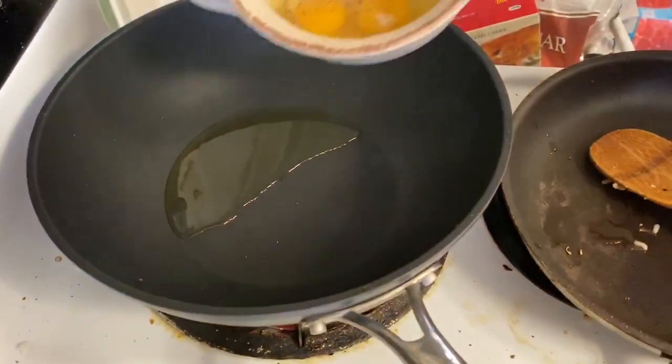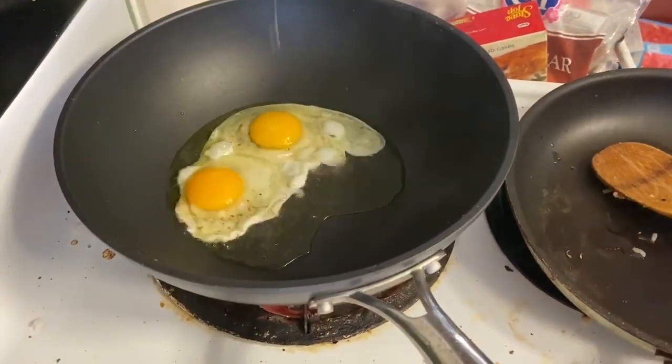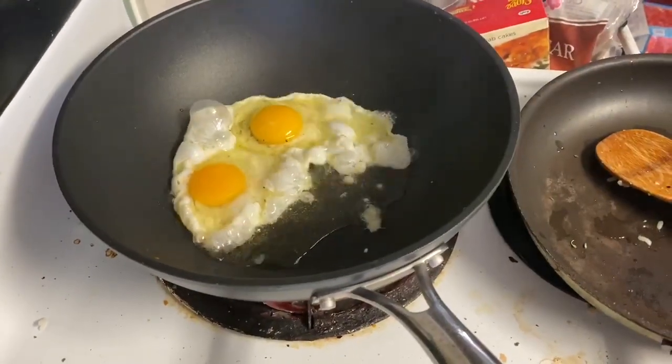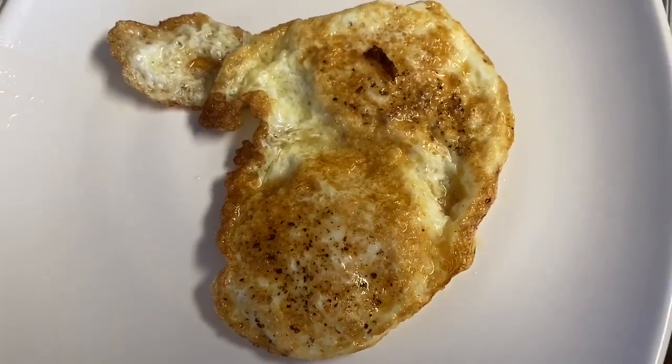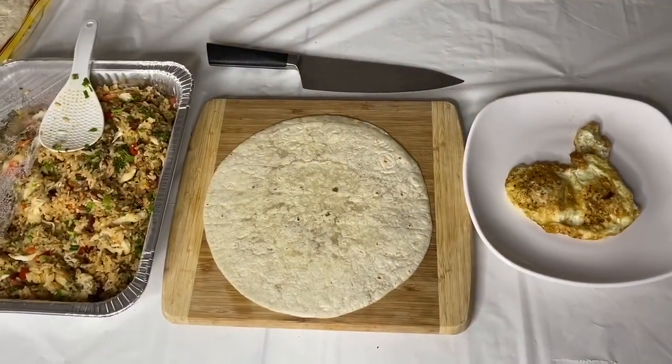We're done with the fried rice, and next up we're going to make fried eggs — really simple. Black pepper, salt, and I'm using olive oil here. We use high heat so that we create the bubbles and the airy crispiness in the egg white, and you're gonna see what this is used for.